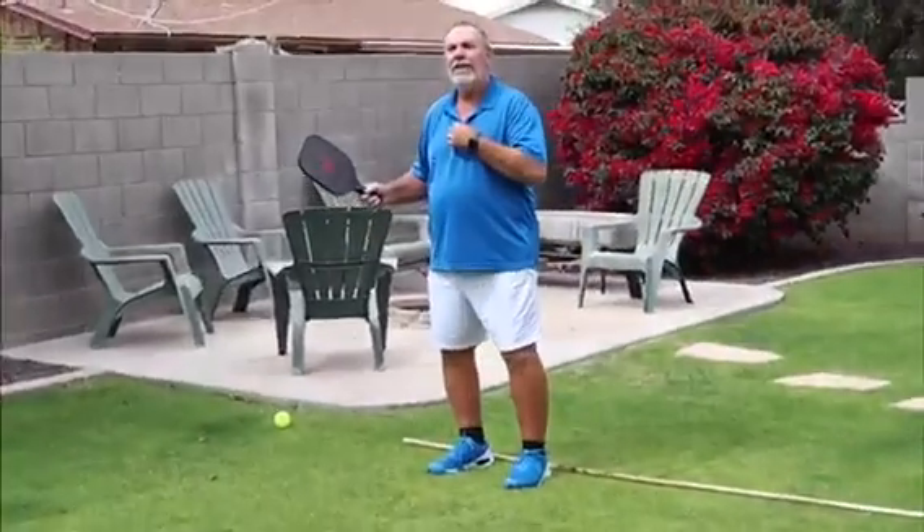All right, I think we're at about 273 right there. Good luck and keep practicing.